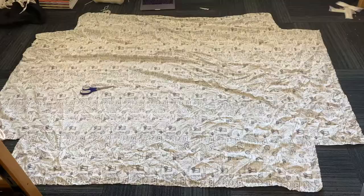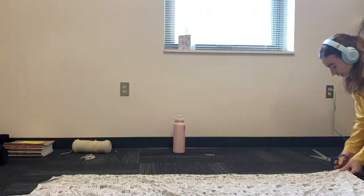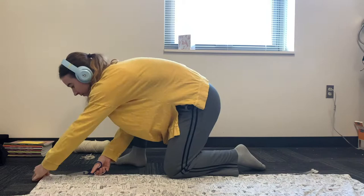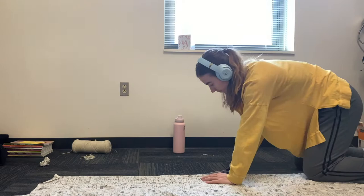Look at how pretty — after it was all laid out it looked like this. Then I began cutting half-inch to an inch strips all the way down. This bed sheet cut really nice with 90-degree corners so it was easy to cut the same length strips. The other one I used was all wonky so it was harder, but it's still doable.